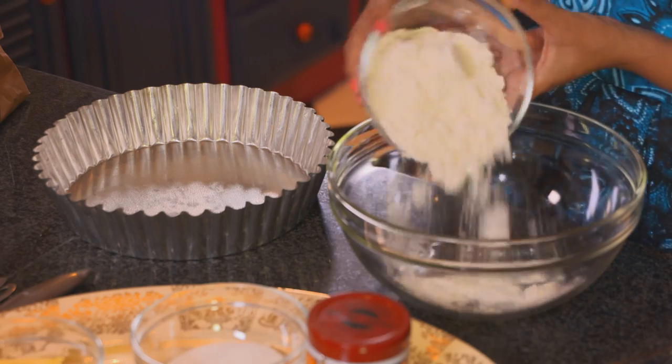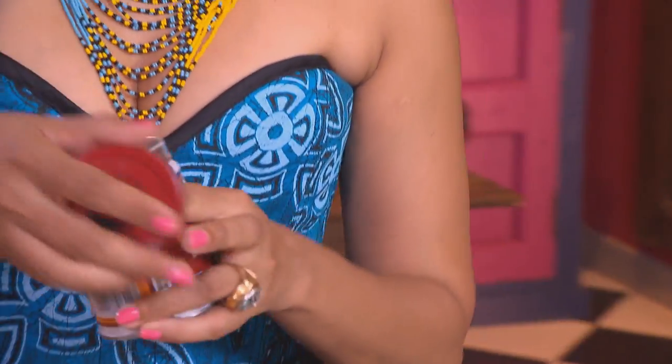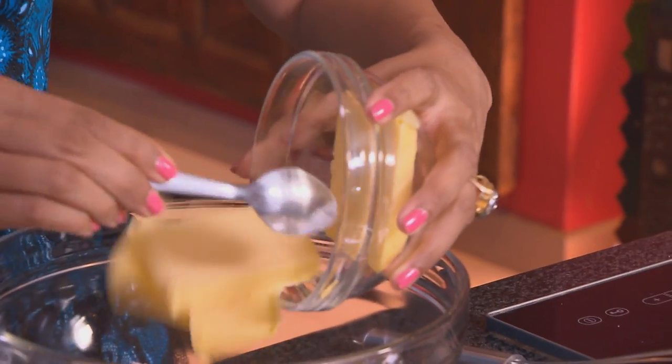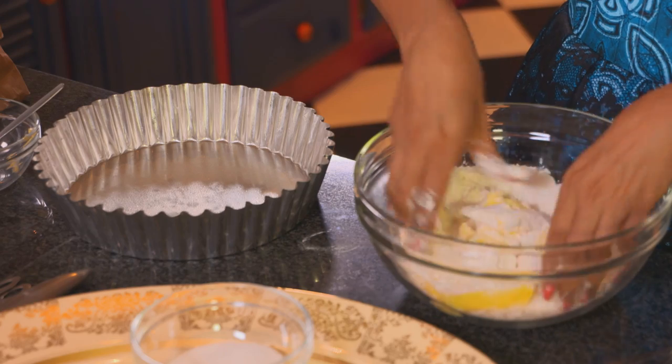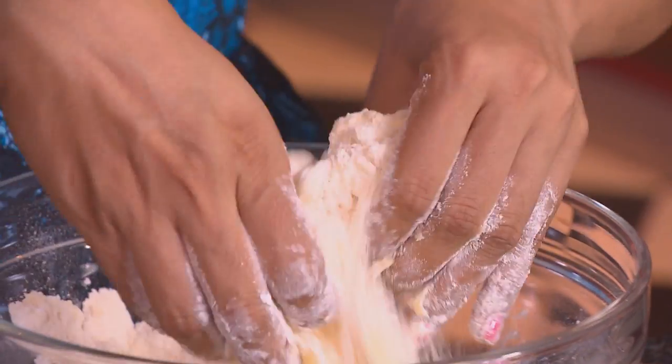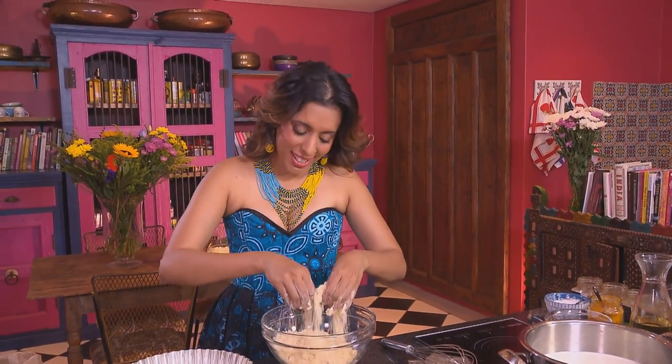Starting with the pastry base: cake flour into a mixing bowl. You might be wondering why I'm making a milk tart because you can buy them quite easily, but a homemade milk tart is absolutely amazing. Next ingredient, a teaspoon of baking powder and then cold salted butter. Work the cold butter into the flour until the mixture starts to resemble breadcrumbs.